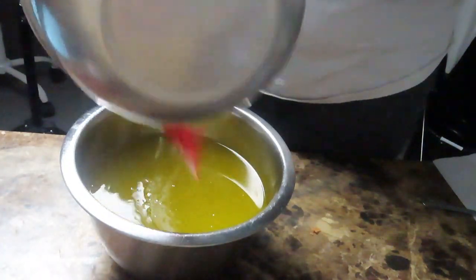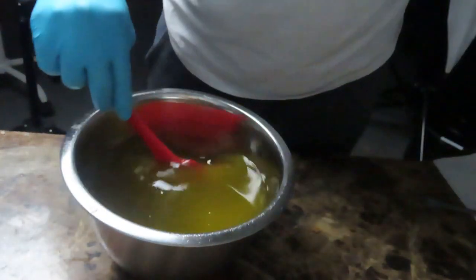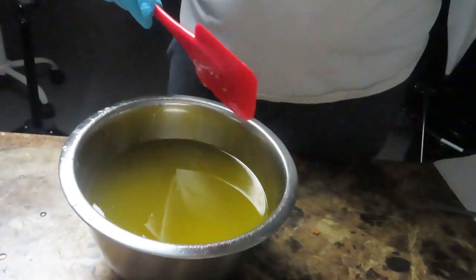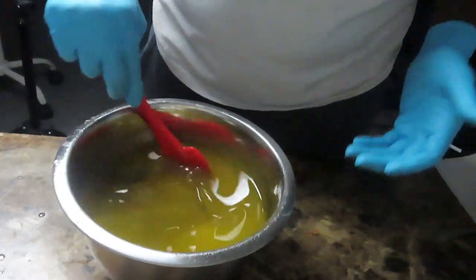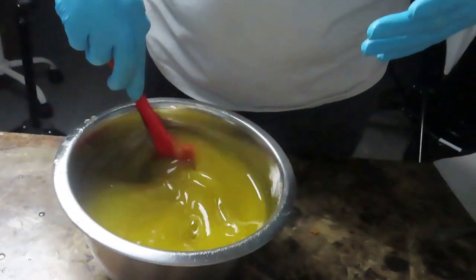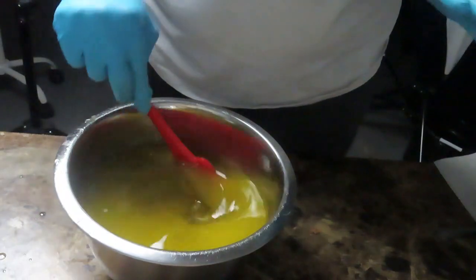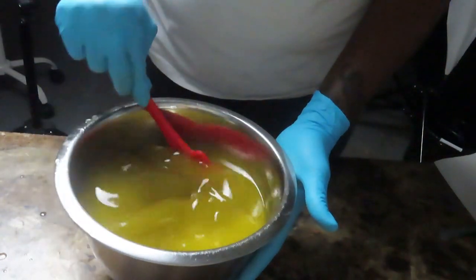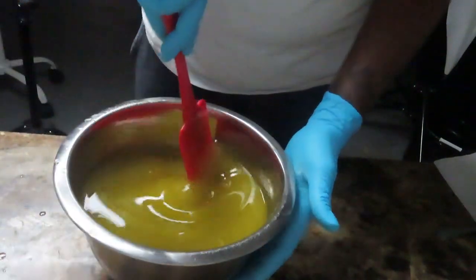Right now I'm mixing my ingredients together and blending them. I'm not adding any colorant to give it a different color. I'm just going to add my essential oils, which are orange and patchouli. That combination does amazing things for the skin.